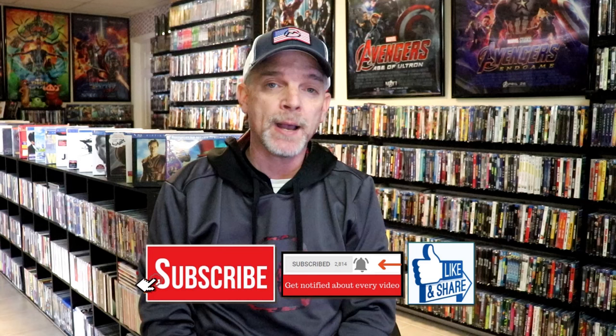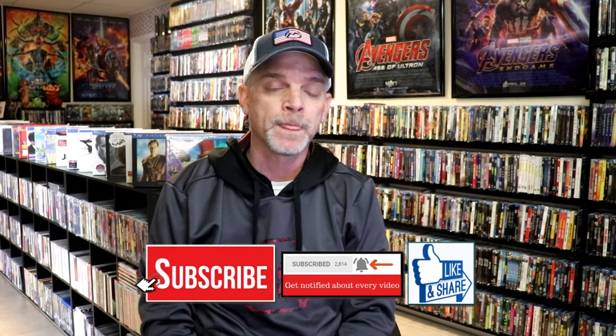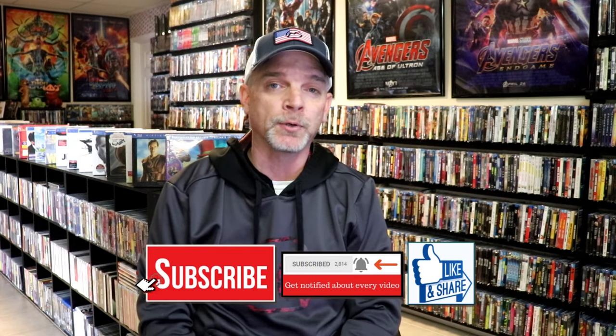Please leave me a comment below — let me know what you think about this particular Steelbook unwrapping, and also let me know your thoughts on Safehouse, because I really do enjoy reading your comments. If you like what you saw here today, please give a thumbs up and share the video. If you haven't subscribed to my channel, I would really appreciate it if you would subscribe. Please remember to hit that notification bell so that you can be notified every time I upload a new video.